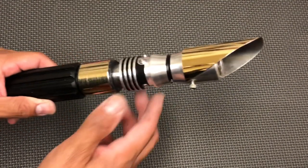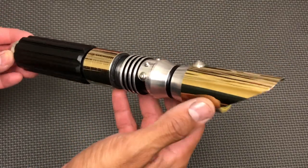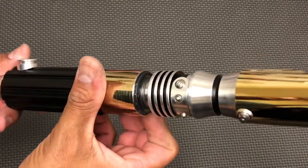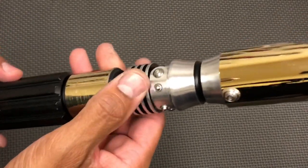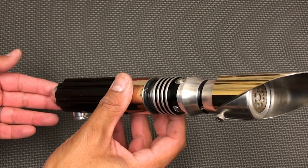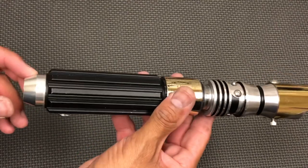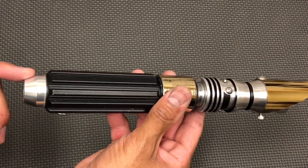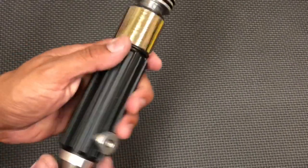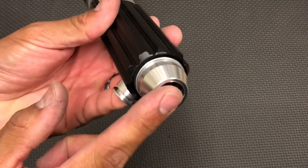Just to take you through some of the aesthetics, we have a gold plated steel shroud with an accent on the grip. You have your power and auxiliary buttons. Right now the kill key is installed so there is no power to the saber. There is a blade plug in here and cover tech for your belt clip.